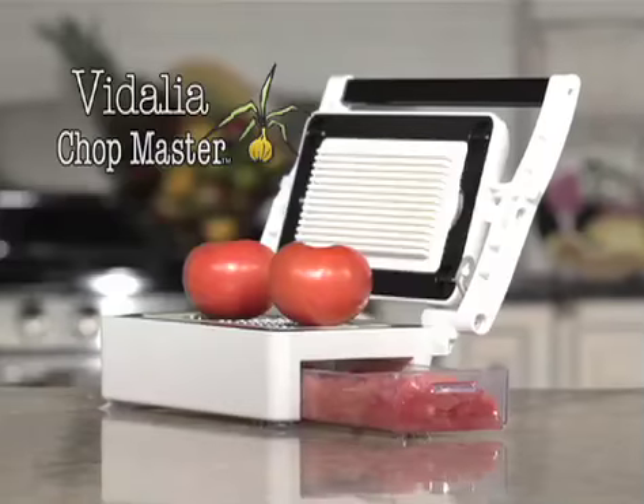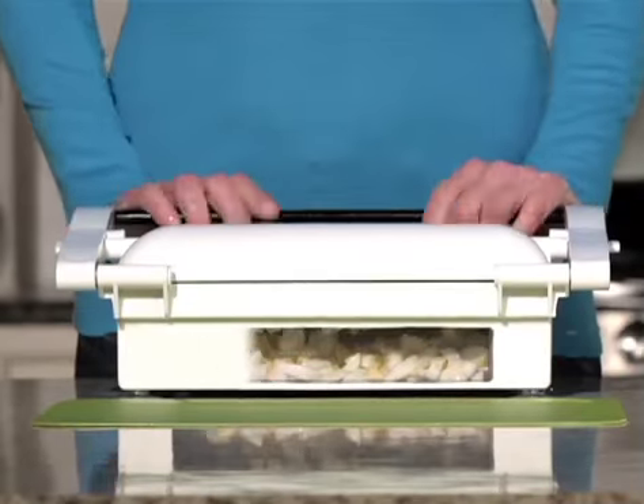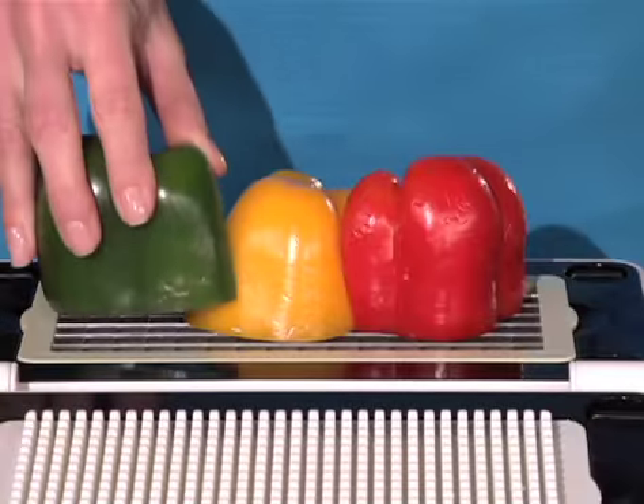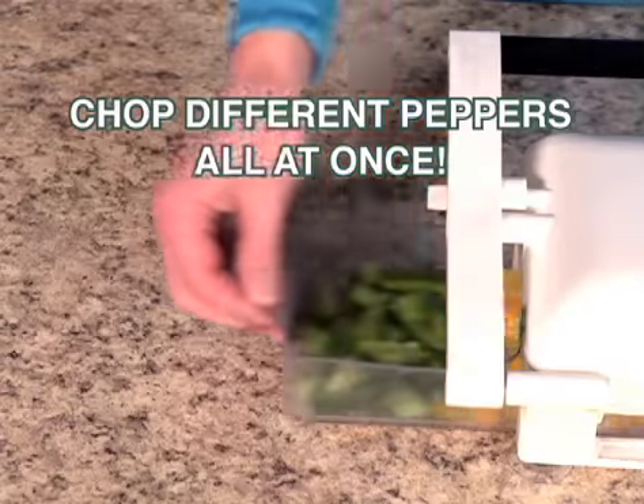Stop! Introducing the all-new Vitalia Chopmaster. It lets you chop a big bunch all at once. This super-sized blade surface lets you instantly chop different peppers all at the same time.